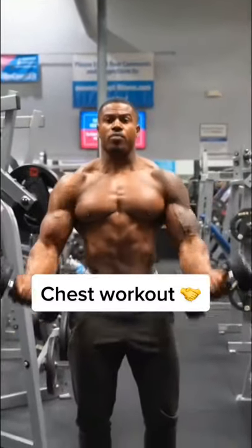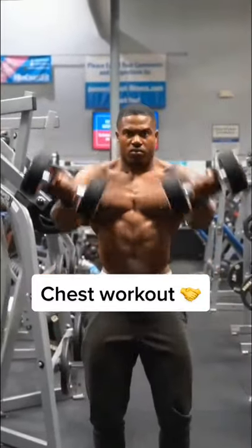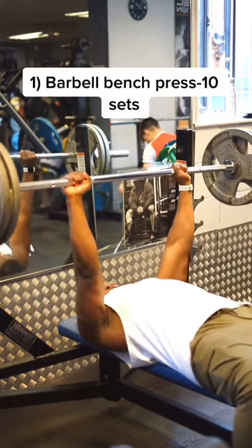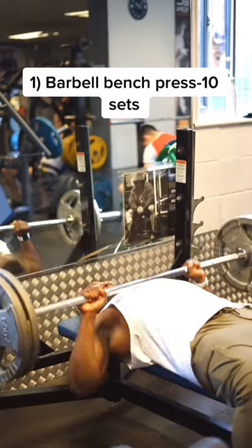Today we decided to try Simian Panda's chest workout — as you can see, this man is a beast. The workout starts off with a barbell bench press for 10 sets, starting all the way at 20 reps, working down to 4 reps, and then back up again to 20.